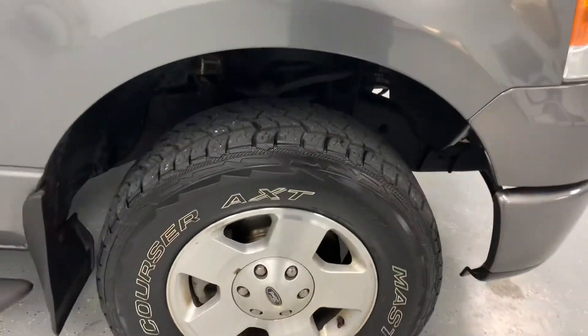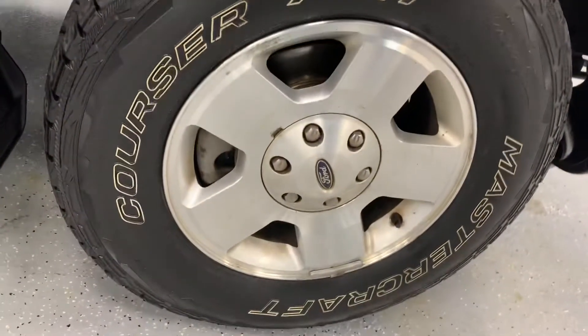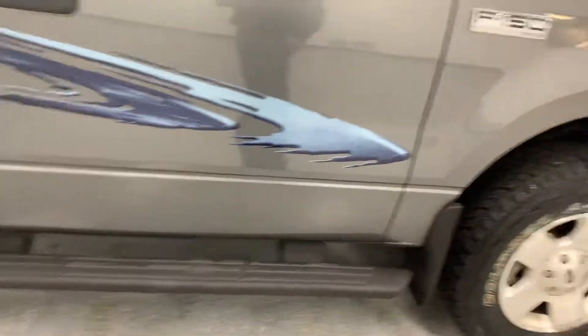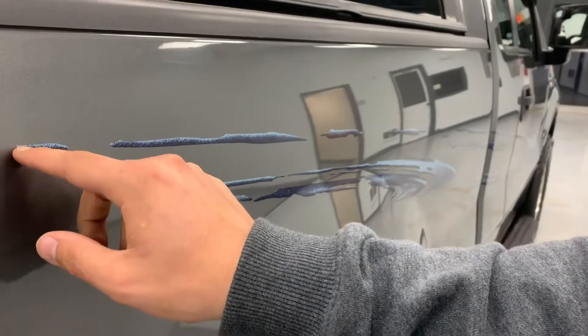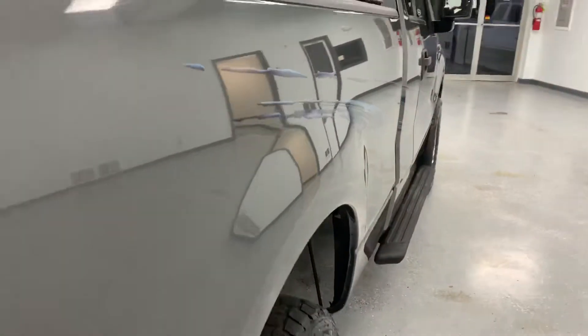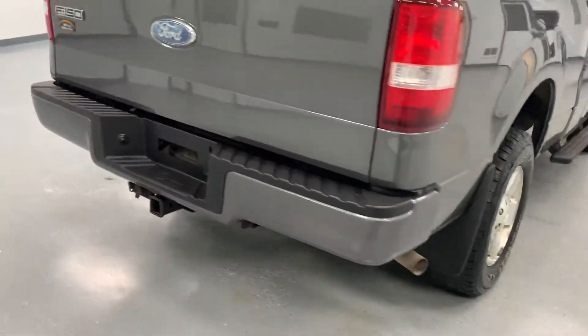Coming down to the side, you'll see a Mastercraft Courser all-terrain tire — that's about three-quarters tread — mounted over a pretty good-looking alloy rim. We do have black matte running boards. There is an accent the previous owner installed over this section of the truck. We could likely take this off if you as a prospective buyer didn't like it. There is a chance that underneath the paint would be slightly faded, which is why we chose to leave it on. Molded mud flaps in both the front and the rear help protect the truck from chips and things thrown off the road.